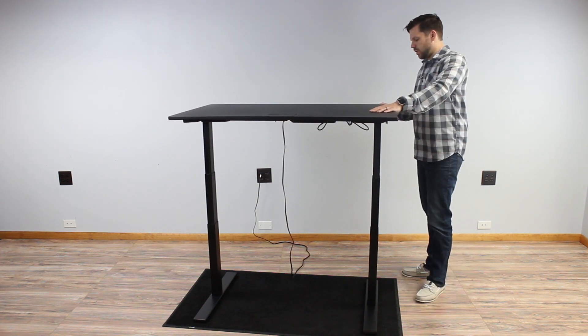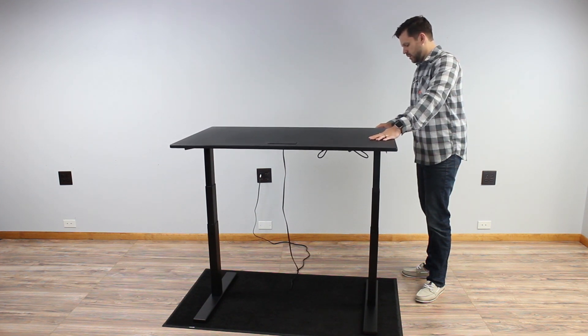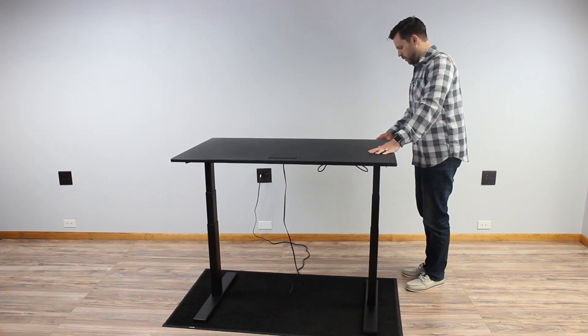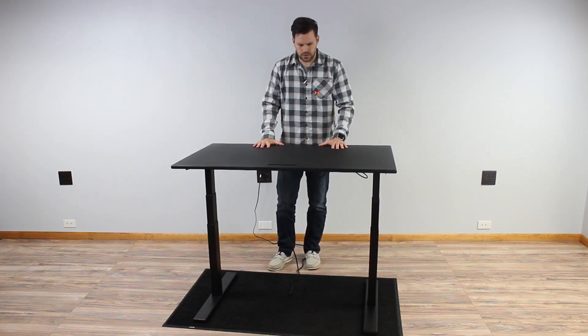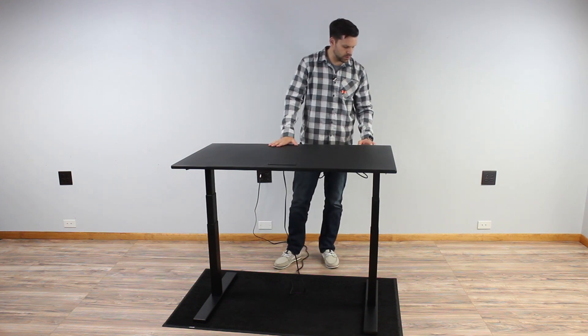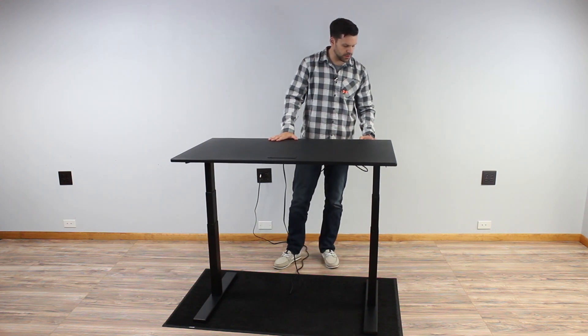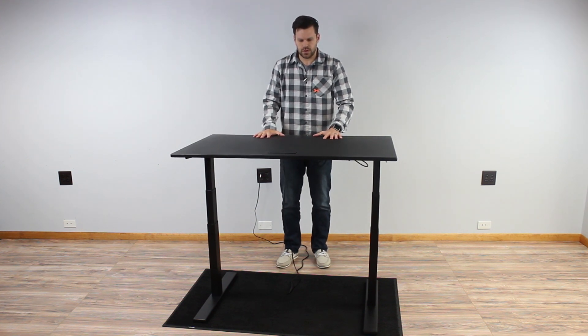Now for the second test — the rocking test — I'll take it down to about 38 inches again and we'll rock it forward and back. Much like the wobble test, there really isn't much happening at that 38-inch mark, but at about 40 there's more.